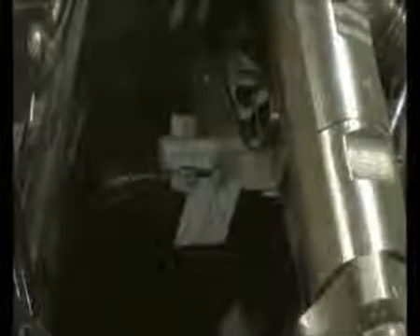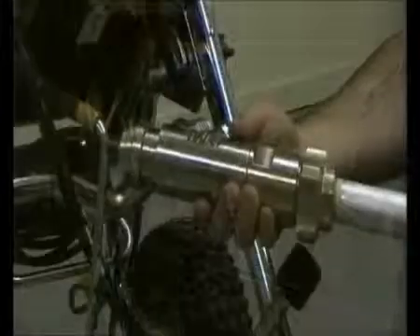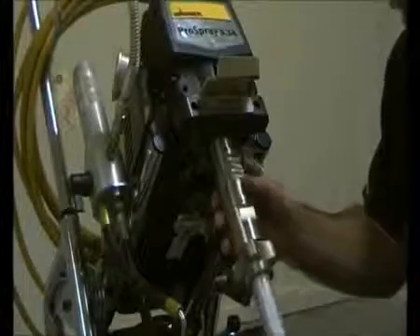Both the 3.34 and the 3.39 come with a removable fluid section. Set the computer to creep mode so you can adjust the piston to the downstroke. Remove the return hose clamp, unscrew the return hose, release this handle, and then the fluid section can be easily removed. To put it back on, simply reverse the process.